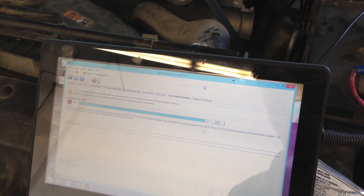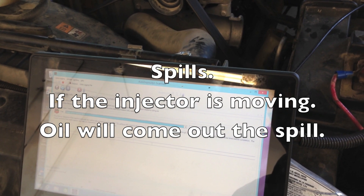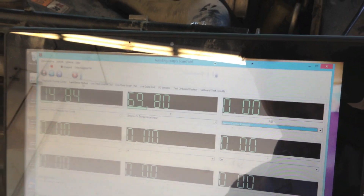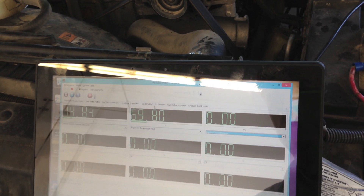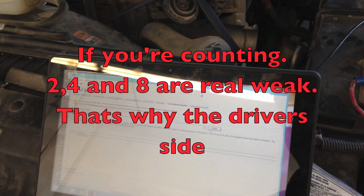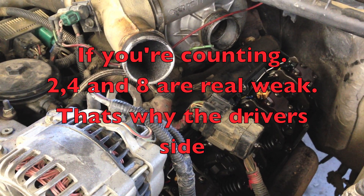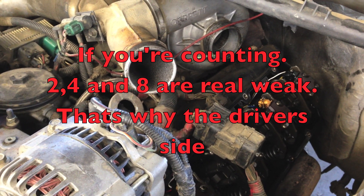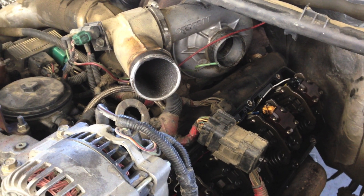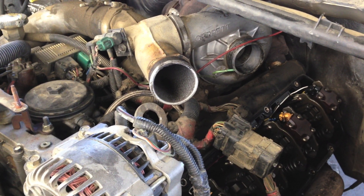With the valve cover off, I'm going to do the injector buzz test one more time before I show the spills. Let me show the oil temp first—we have it at roughly 70 degrees. Now we'll go back to the injector buzz test. Pretty much cylinders two, four, and eight on this side didn't do anything. You could hear six and how different they sounded.